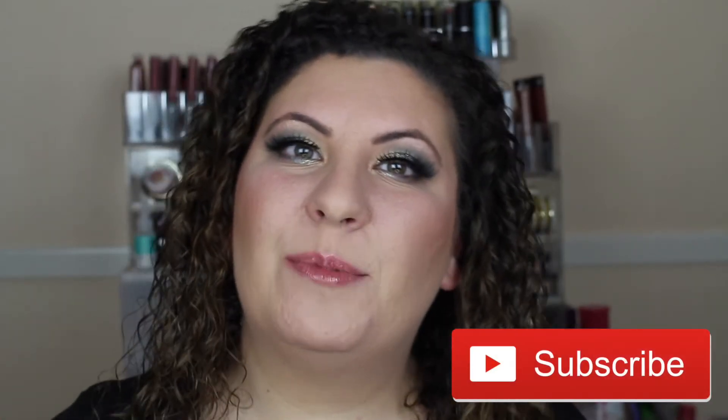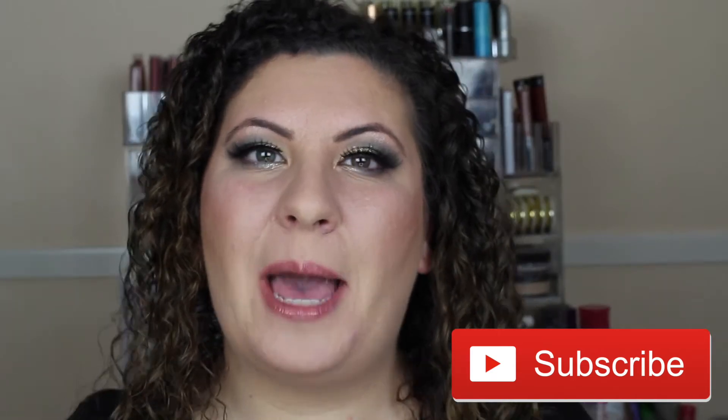What's up everybody and welcome back to my channel! In today's video we are going to be creating this beautiful RuPaul inspired mermaid look. This look is so easy to do — all you need is a couple of eyeshadows and some patience because you are going to be doing a lot of blending. Make sure you keep on watching and subscribe to my channel so you don't miss any of my upcoming videos. Welcome to this tutorial.